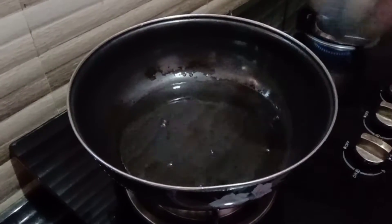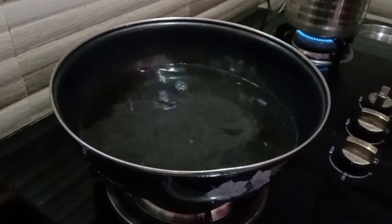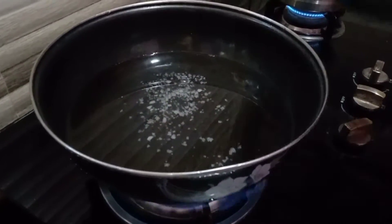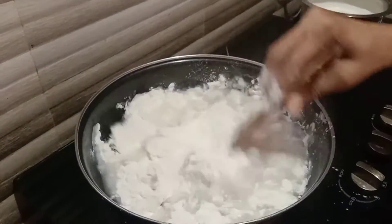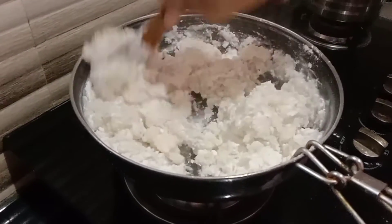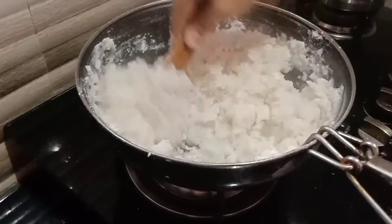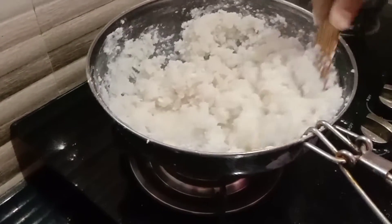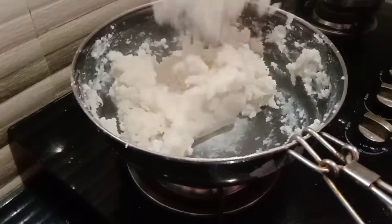Add water to the glass and add 1 teaspoon of water. Make it warm, then add some rice flour. Add 2-3 cups of water and mix it well. Mix the water thoroughly.